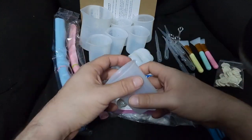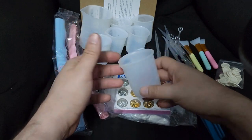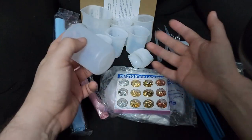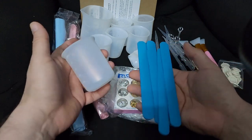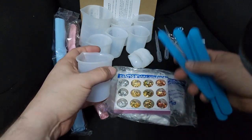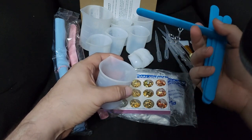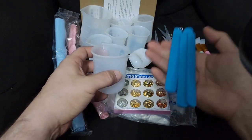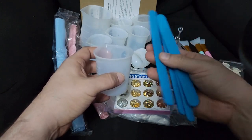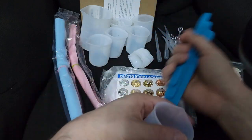All you need to add is the resin itself — everything else is in this set: spoons, droppers, mixing sticks. I like these silicone mixing sticks over wooden ones, because wooden sticks are porous and introduce air into your mix, which causes more bubbles. Silicone sticks don't have that problem and they're reusable.